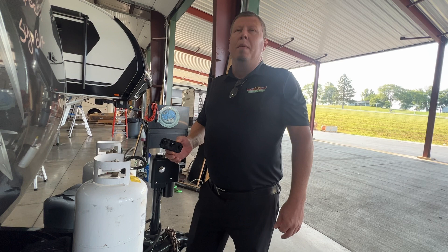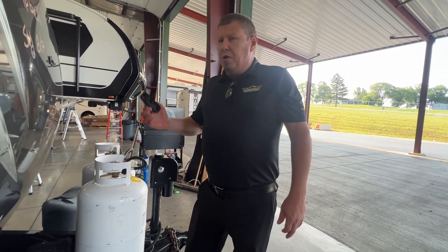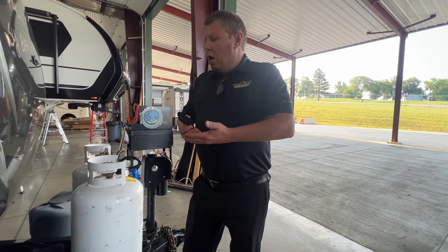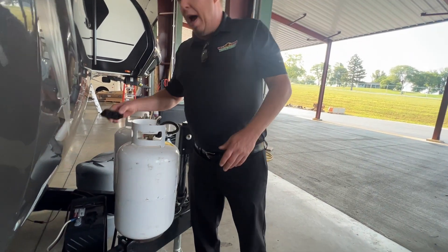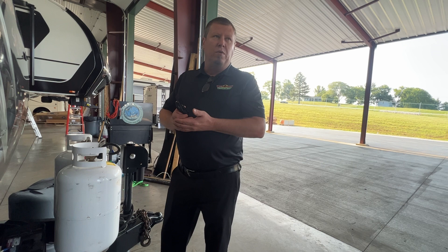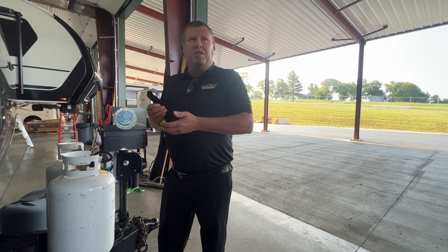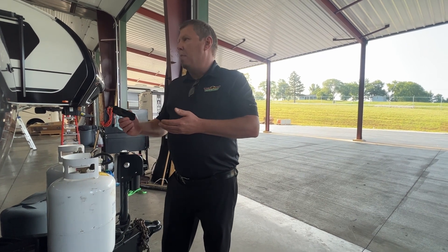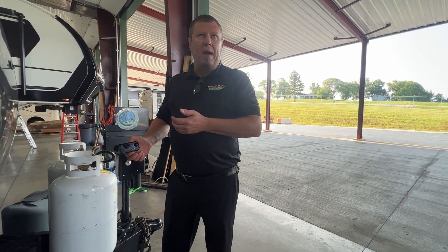That battery may hold a surface charge, but as soon as you start trying to use anything it's just going to deplete immediately. So the best thing you can do is check your battery. I would check those batteries' water level about every other month. And you only want to use distilled water — don't grab a bottle of drinking water or tap water to top those batteries off, or you will be buying a battery.